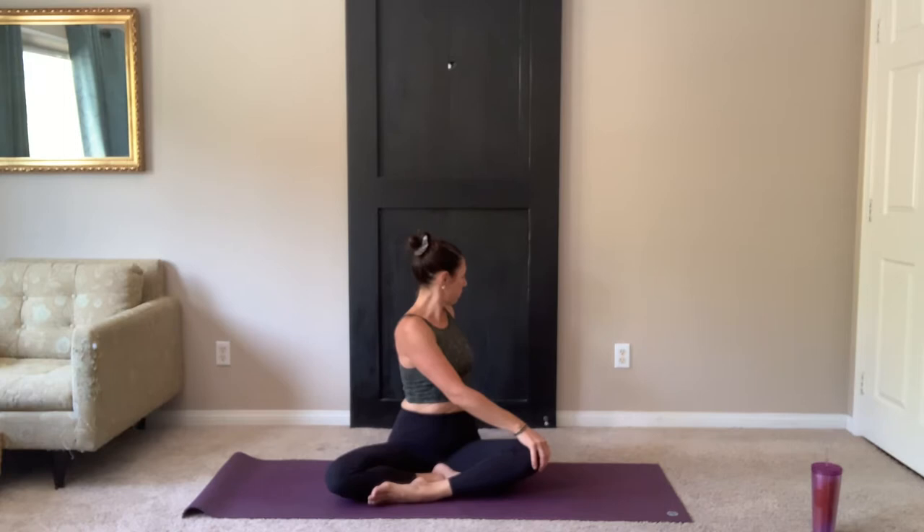On your inhale, bring it back up. Release the arms. Reach up tall. Hands come together at heart center. Taking a twist. Right hand behind you. Left hand to your knee. Lengthen as you inhale and twist. Look back over your right shoulder.